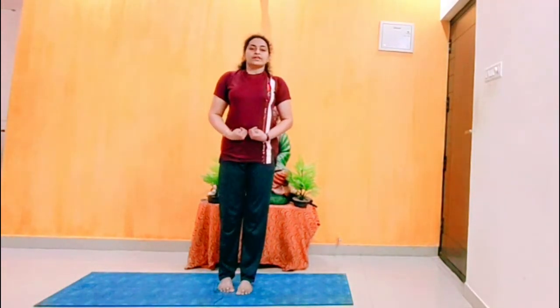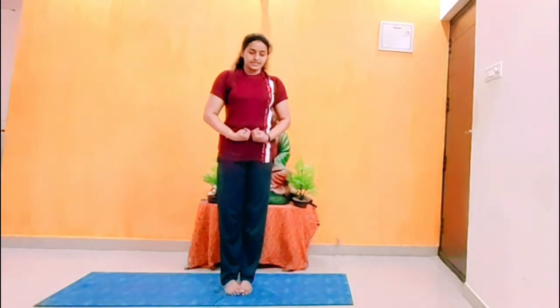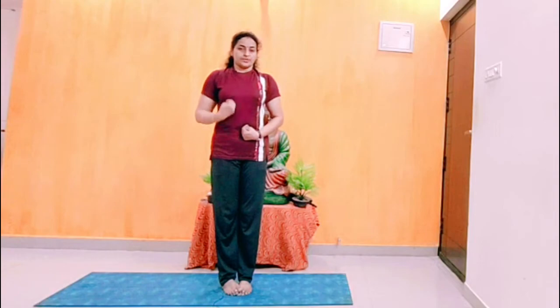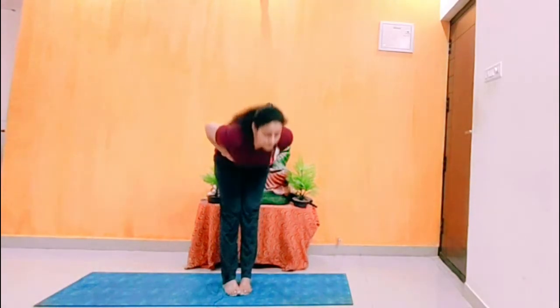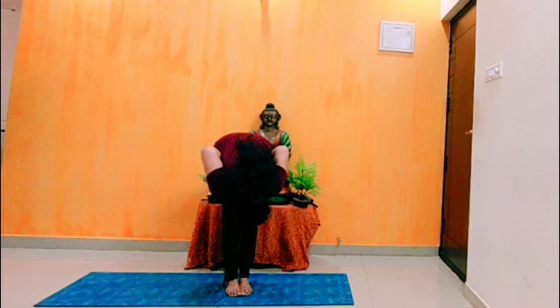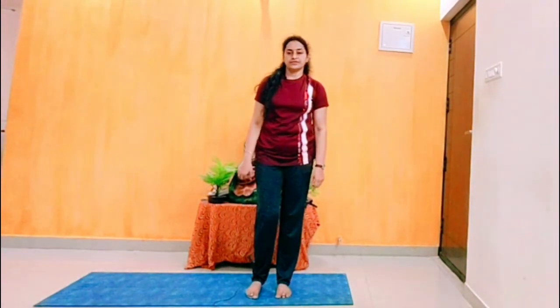Next step: Udyana Bandha Padahastasana. Place your hands on your stomach — on the stomach, not under the stomach. Exhale, go into forward stretch. Be in position and do slow breathing, at least 10 to 20 seconds. Inhale, come up. Make sure you do this asana on an empty stomach.